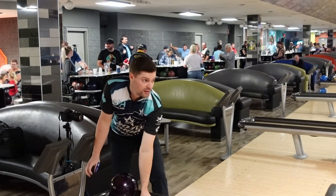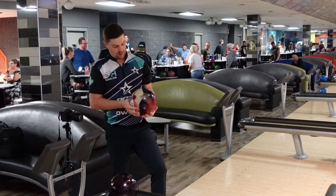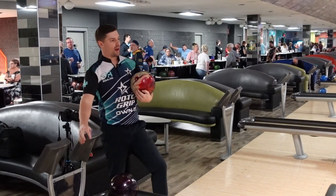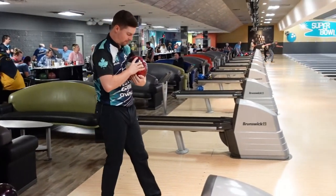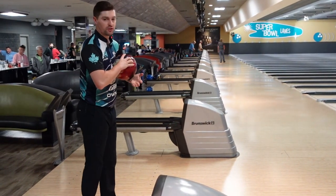Let's throw one more here and then we'll see what it's like compared to the Hustle Wine. They're both laid out the same — my typical four and a half by five and a half by two and a half flip — so it ends up pin up, which is really a good starting point I find for symmetric bowling balls.